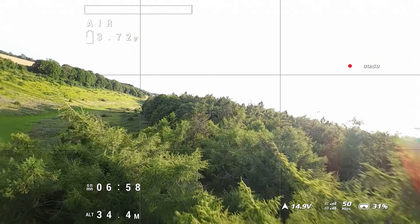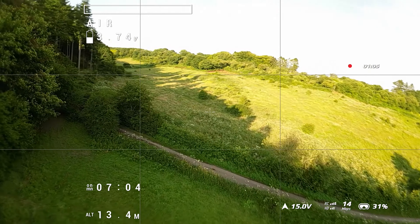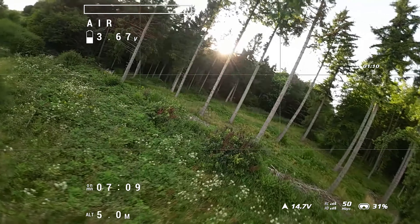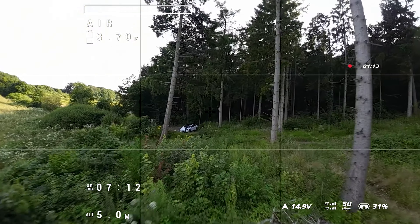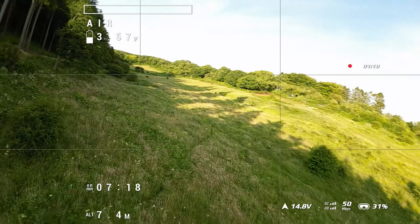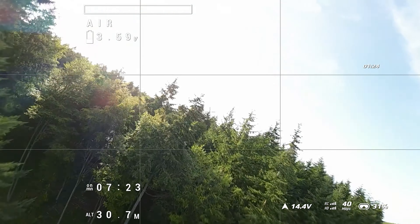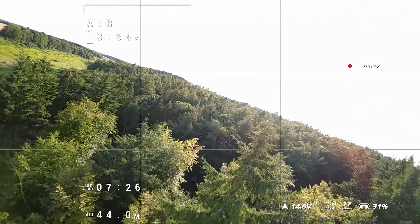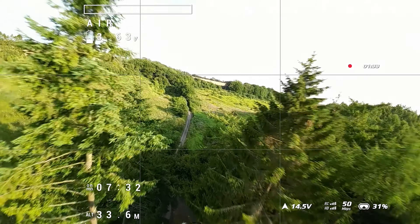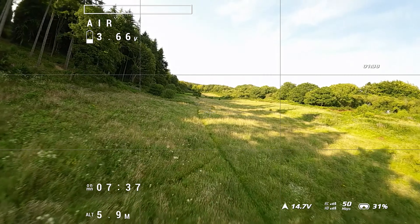I'll just point out at this stage that the connection is noticeably not as good as the Avata 2. Looking at the bitrate, the maximum I'm getting is 50 megabits per second. I just want to confirm — it's definitely just an O3 system. You're not getting a free upgrade to O4 despite the goggles being O4-capable. The system you're transmitting on is clearly just O3, because we're getting only 50 megabits per second.